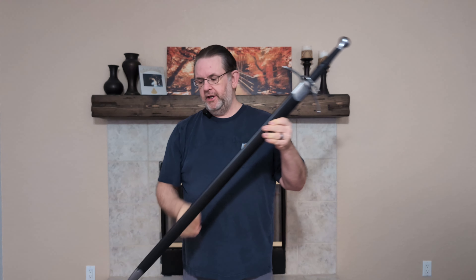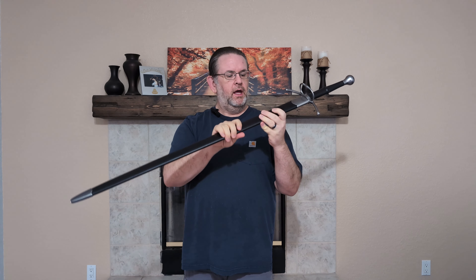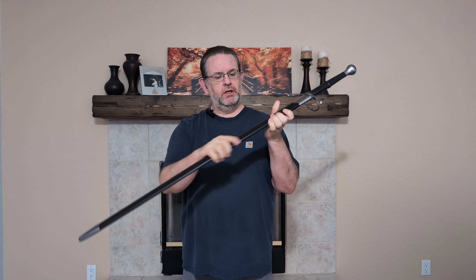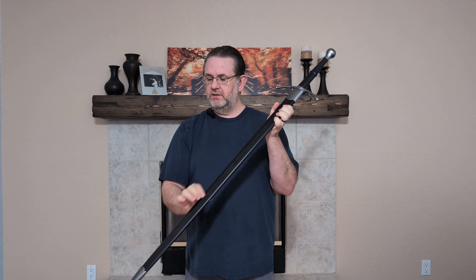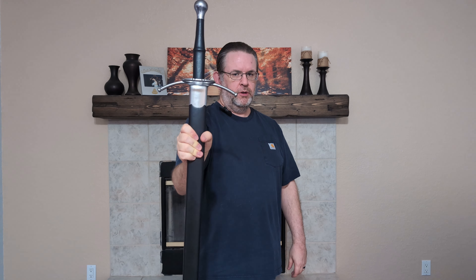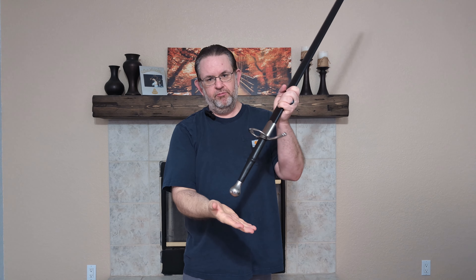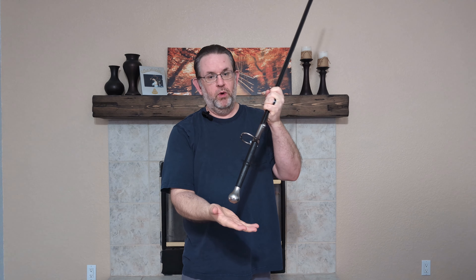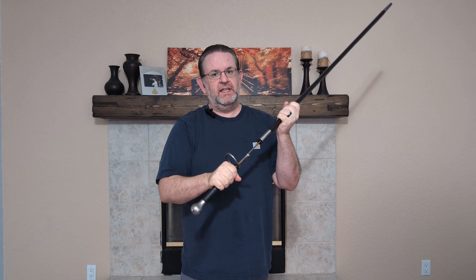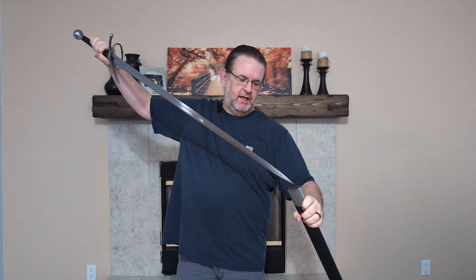The scabbard that comes with this sword is pretty bare bones. It does have a metal collar and a chape as well. It's a simple leather wrap with a stitched seam — the stitching is very small. The fit is quite snug. There's a little bit of rattle one way, pretty much none the other way. If I hold it upside down and shake it, it's not going anywhere.